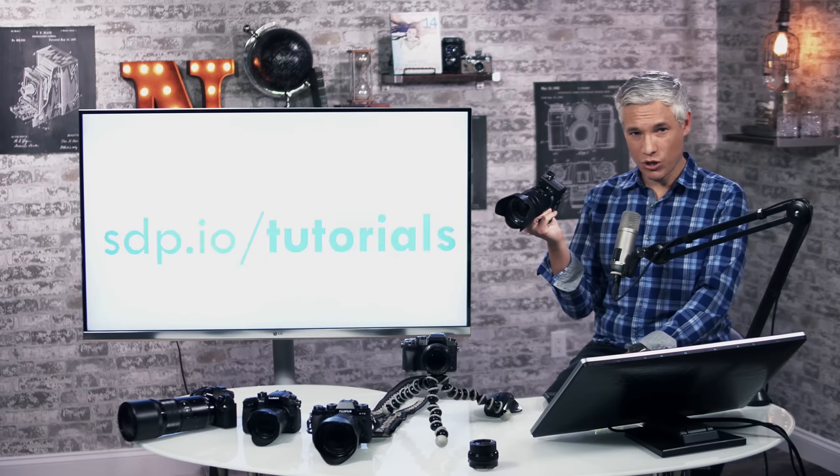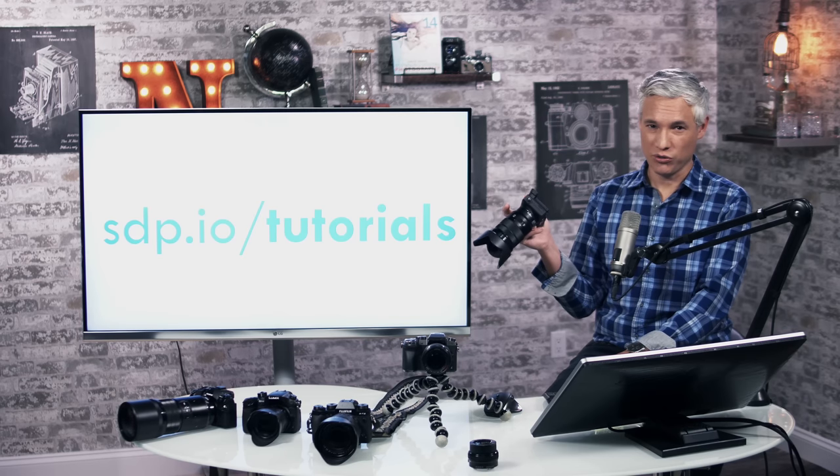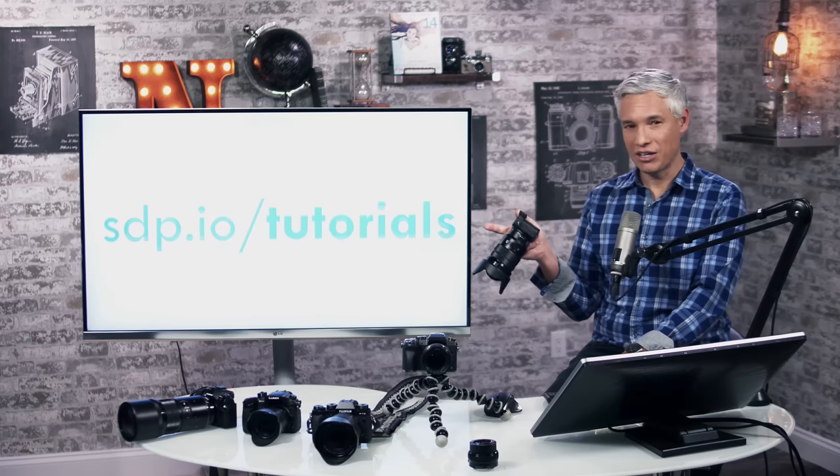If you already have the camera, I suggest you go to sdp.io/tutorials, because we have a full tutorial waiting for you there that will show you how to use it. You shouldn't watch reviews for cameras you already own — tutorials are what will actually teach you how to use them.